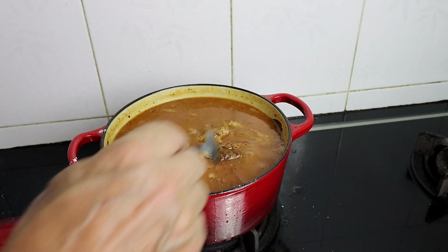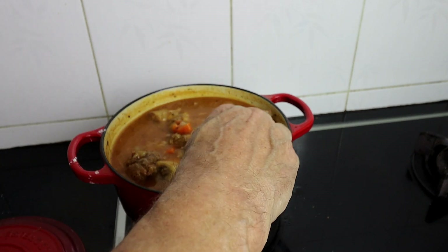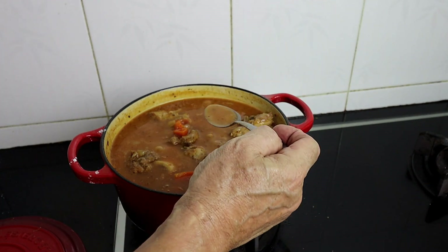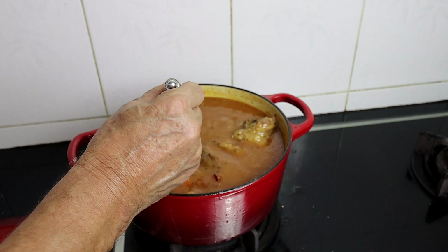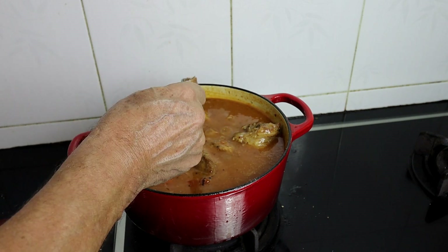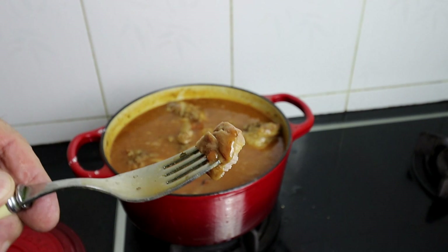Well, look at this — I've just taken the lid off. The vegetables have made the most gorgeous gravy to go with this Osso Bucco. I'm going to taste it now. Man, that's knockout! I got a fork and took a little piece of the meat — now look at that, it just fell off the bone.